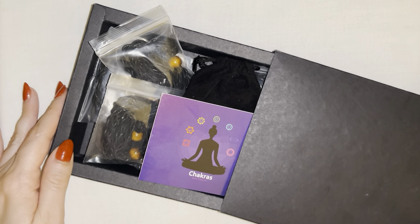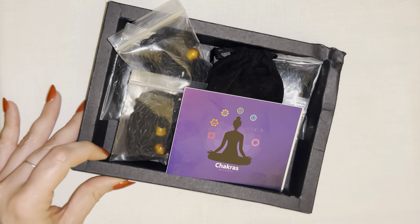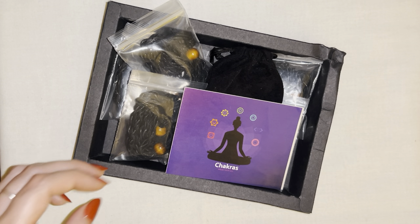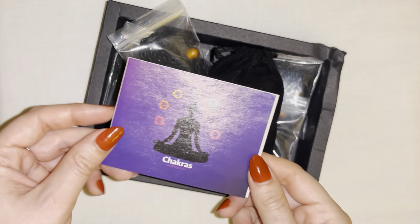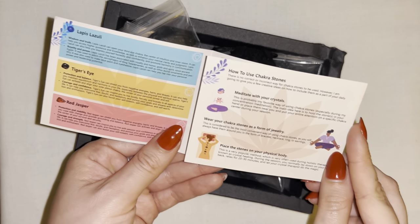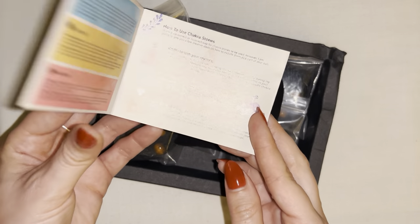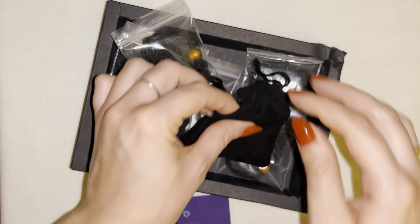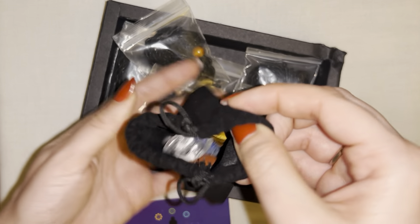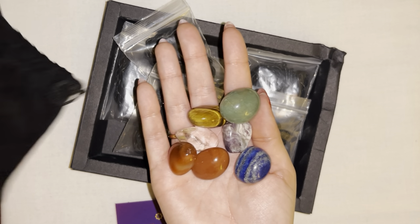I have this beautiful set of chakra necklaces and I want to show you guys just how amazing this set is. It comes with a little pamphlet right here explaining all the different chakras and the different stones that this set comes with and what they represent. You can actually see the stones that come in this pouch right here — just open this up and we have seven stones.